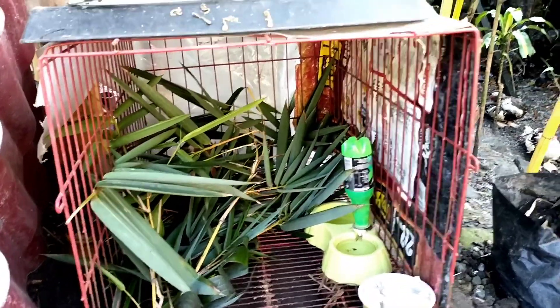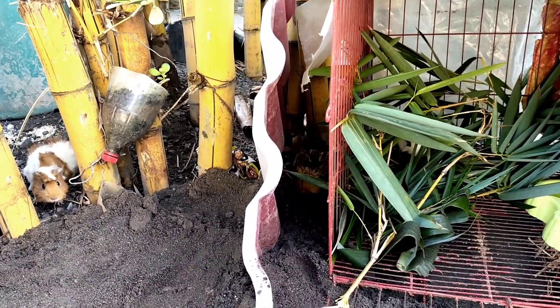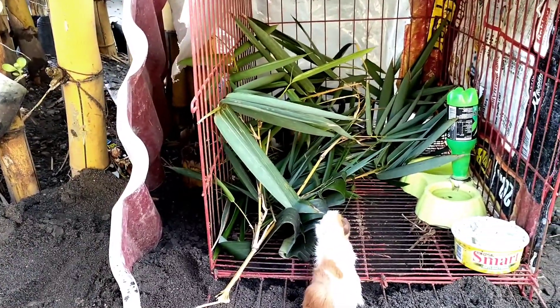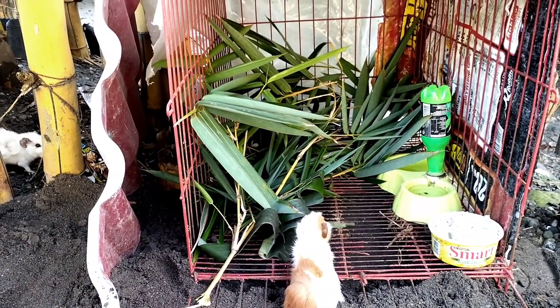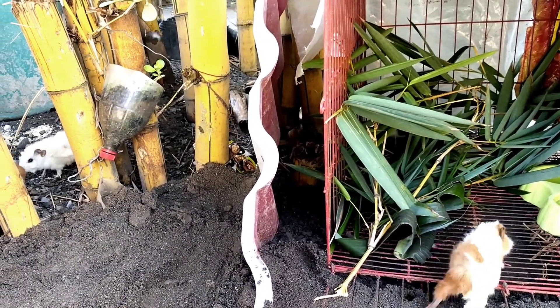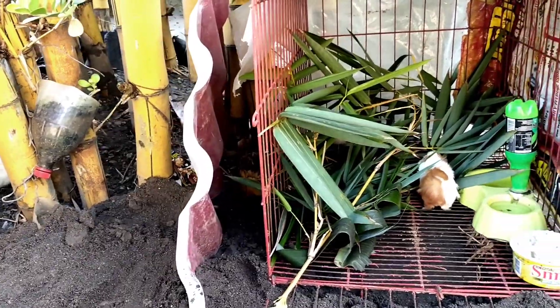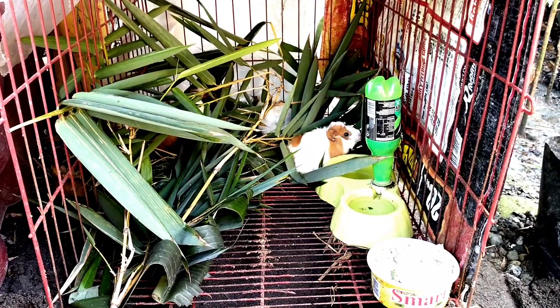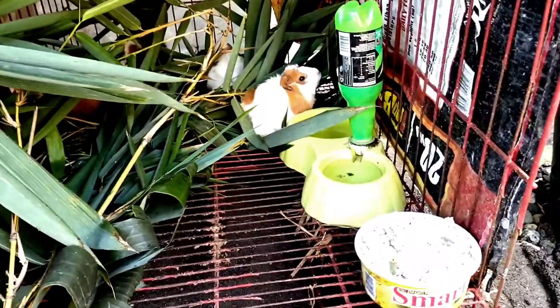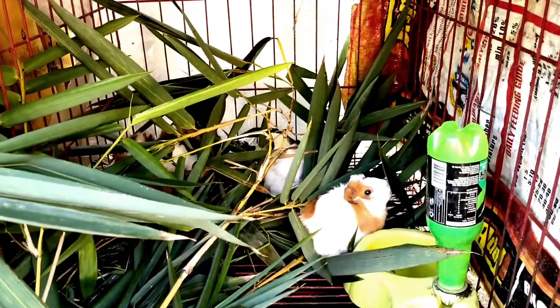The other one inside is the father, and that is the mother — mommy guinea pig. The baby guinea pigs are out here. They have their soya bean cake, so they are already inside.